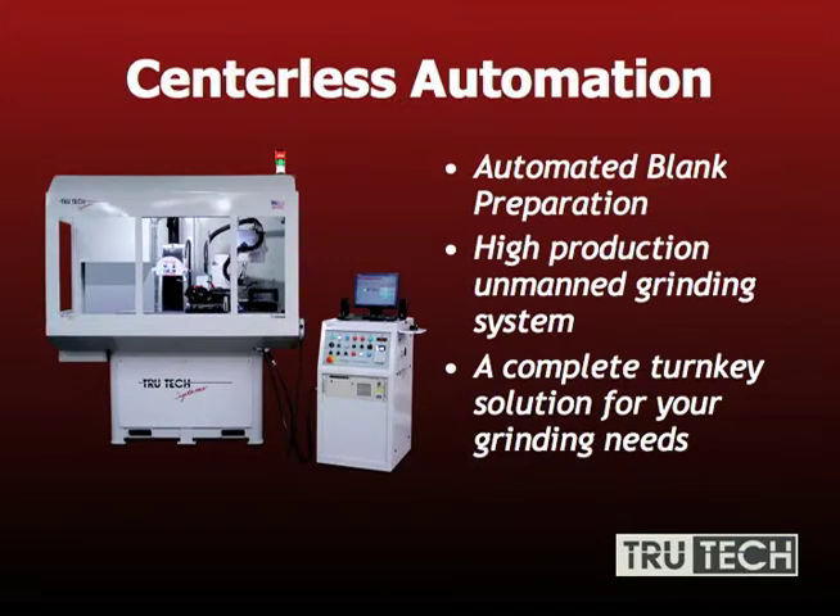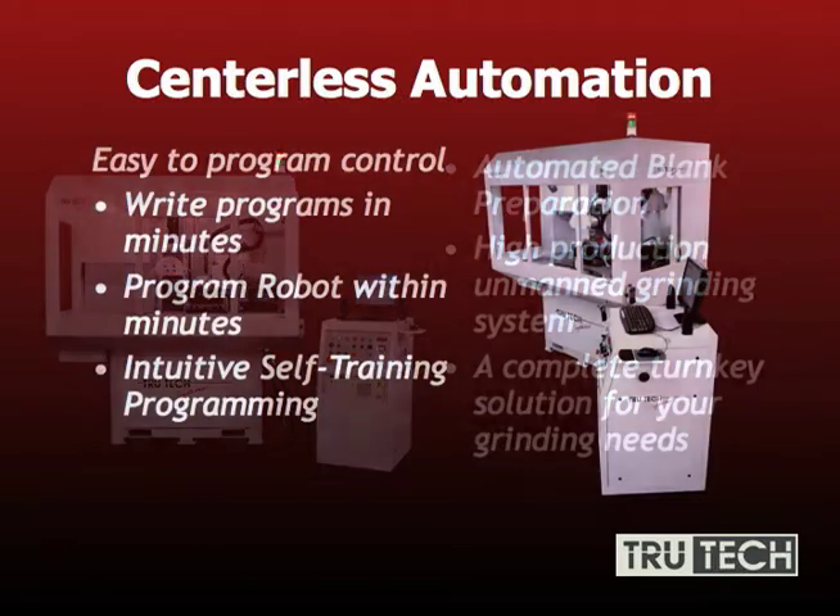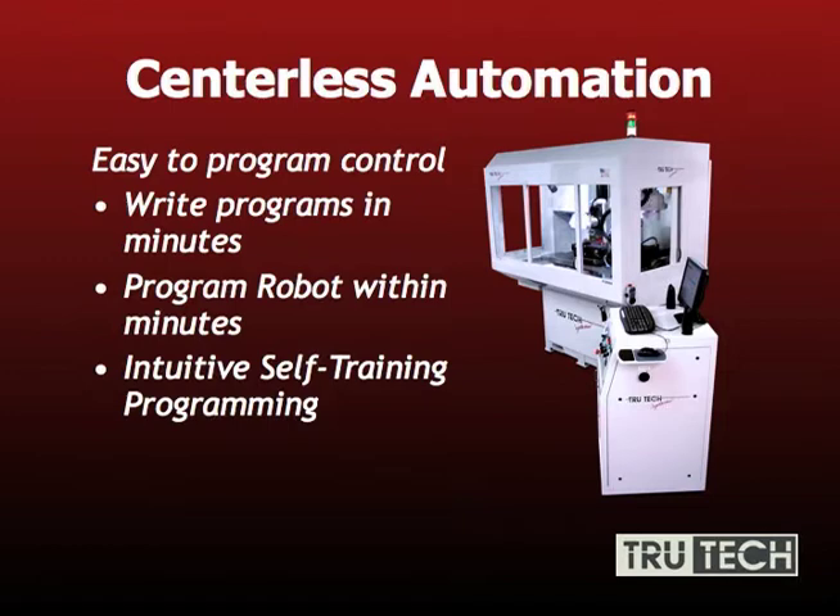This brings me to centerless automation — automated blank preparation. This machine will automatically load parts from a 90 thousandths diameter up to one inch diameter. It's high production, unmanned, a complete turnkey solution for your grinding needs. Programs are written in minutes with a very simple user interface tied into the CNC software, and can be set up and running within 10 to 15 minutes. An intuitive self-training program actually walks the operator through step by step, telling what to do and when to do it — almost making this foolproof.